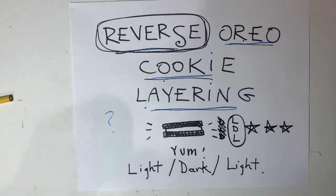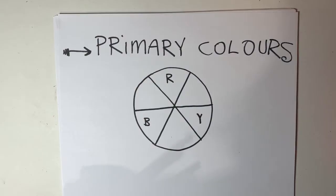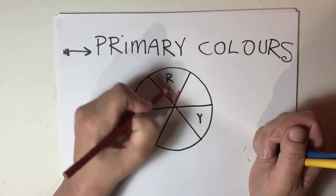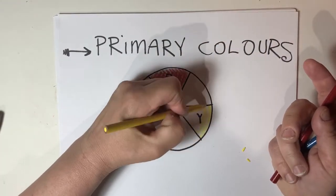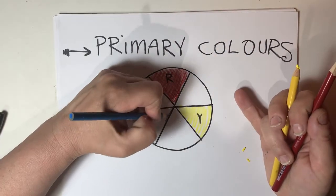Let me explain that a little bit further with the next demonstration. In the art world, we have something called a color wheel. On the color wheel are the three primary colors. The primary colors are red, yellow, and blue.